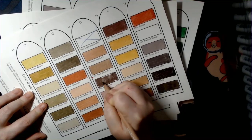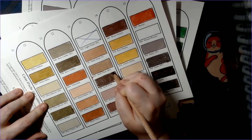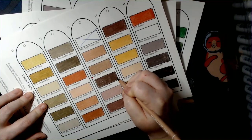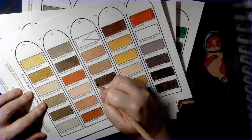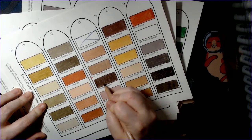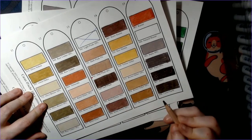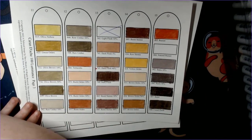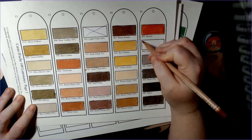I have to say this headset isn't the worst — it doesn't pick up a lot of outside noise at all. Thank goodness for that. The next color is a nice yellow-brown, and finally we have Natural Russet.